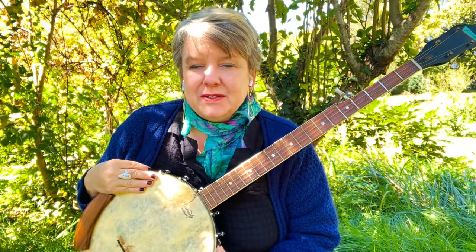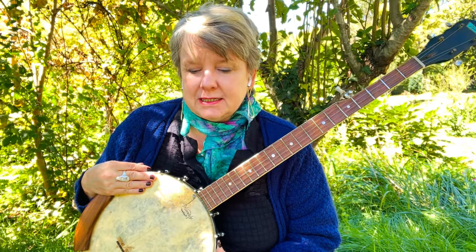Hi everybody. We're going to look at the claw hammer stroke for old-time banjo — just the basic bum-ditty, as they call it. Bum-ditty, because that's how it sounds.